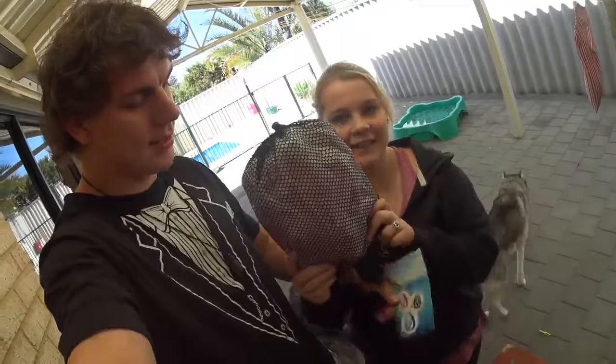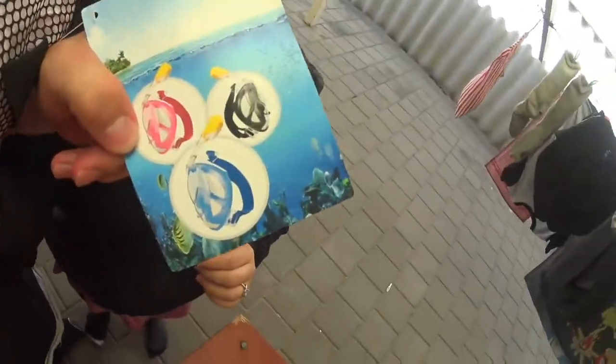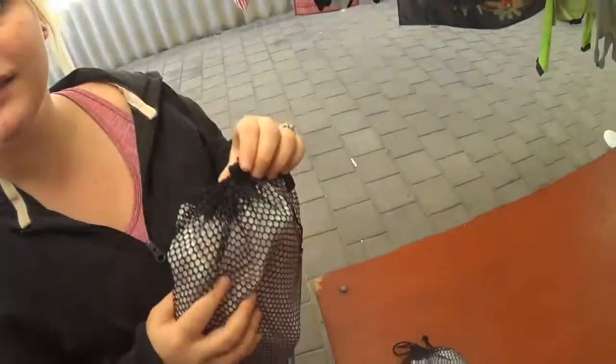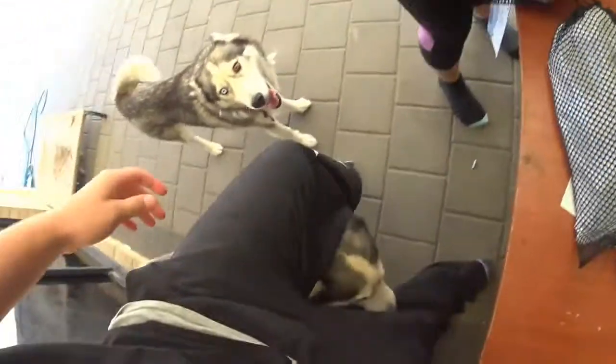Hey guys, welcome back! Today we are doing an unboxing - a very special unboxing in fact - and a review for you guys. These are 180-degree face masks. We got a pink one for Alicia and a black one for me. So let's hope they work and let's hope they look good. We're just going to unbox them now.